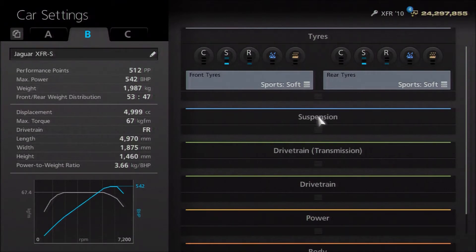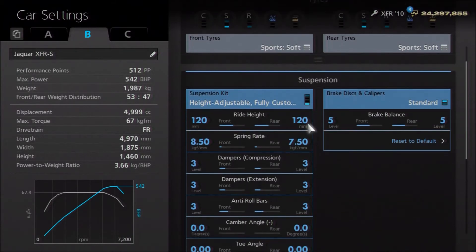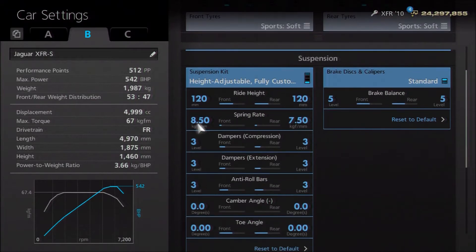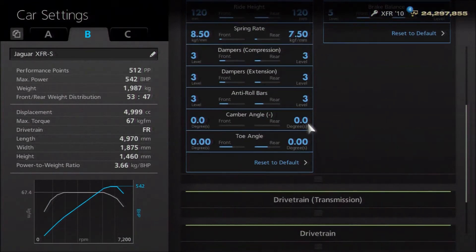I've gone for sport-soft tyres, as I often do for street-based builds. Likewise with the brakes — you don't want the car to feel like a race car, because it's not, so I've opted to leave those stock. For suspension, I've dropped the ride height a little to 120, because the real car doesn't sit that low — it is lower, but it's not slammed by any means. Springs are increased to 850 and 750. Dampers and anti-roll I've left on three, which is still higher than stock, so it is stiffer than it originally was.